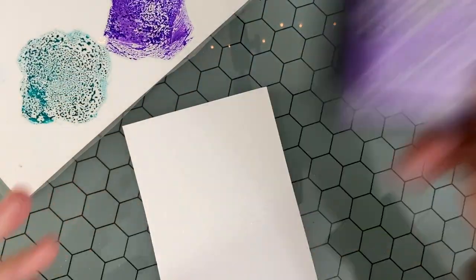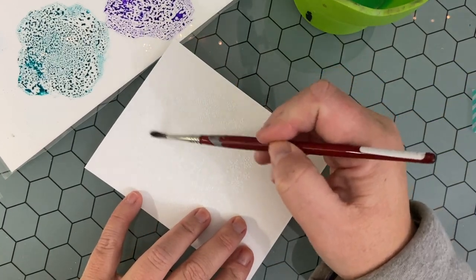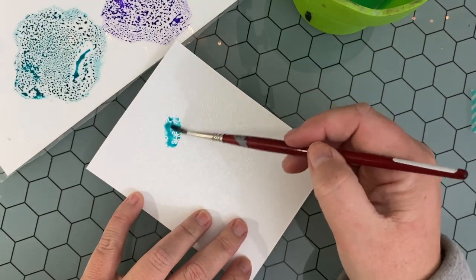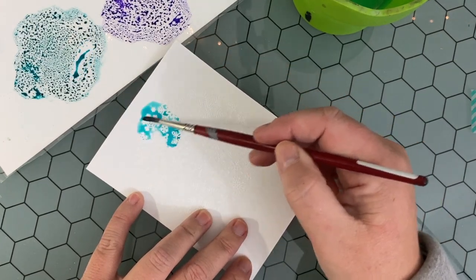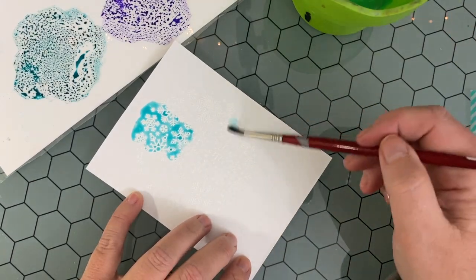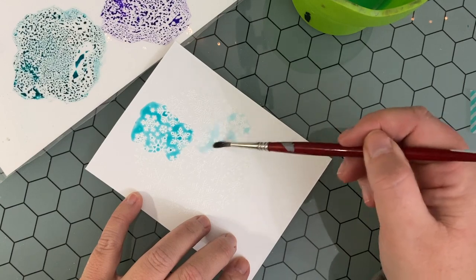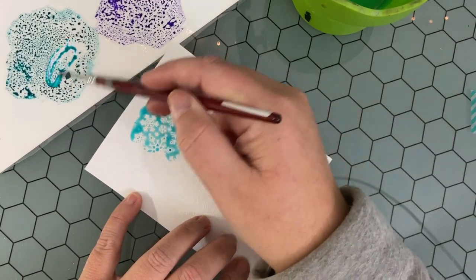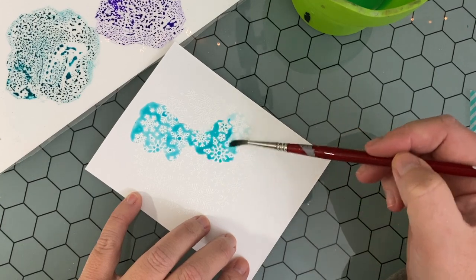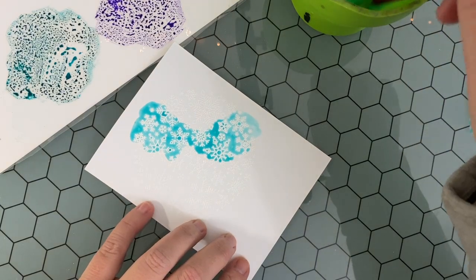I have a sheet of cardstock that I have laminated, which I use as my palette when watercoloring with distress inks. I take the regular distress ink pad, press it, and twist it down onto this cardstock — it creates a really nice palette. I love that I can see the color of the ink and it doesn't dry up because it's a non-porous surface. What you see here is I'm using Peacock Feathers and Wilted Violet.